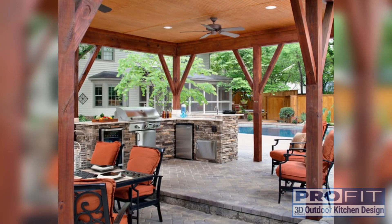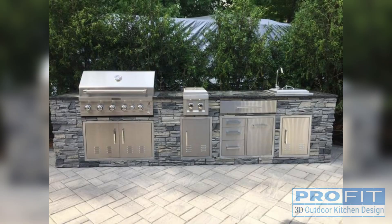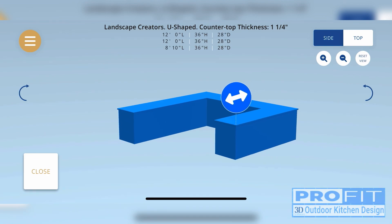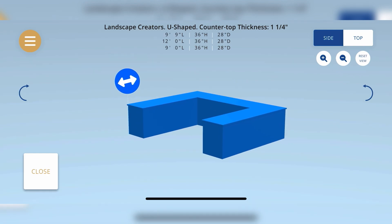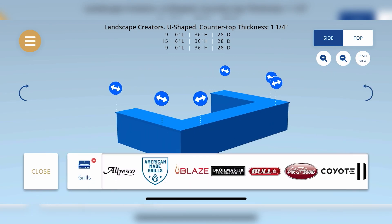An outdoor kitchen, equipped with food and drink prep areas, cooking appliances, and storage, can transform your patio or outdoor space into the ultimate outdoor entertainment experience. Let us walk through this process so you can get started planning your own kitchen today.